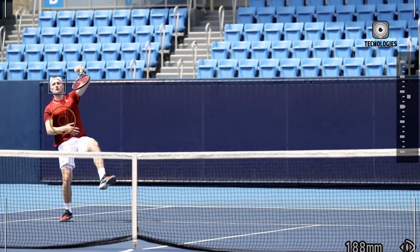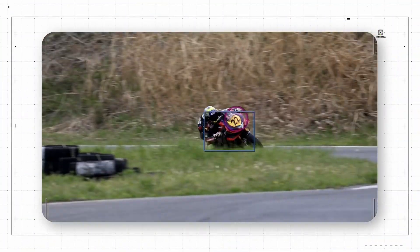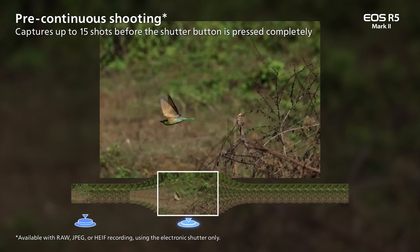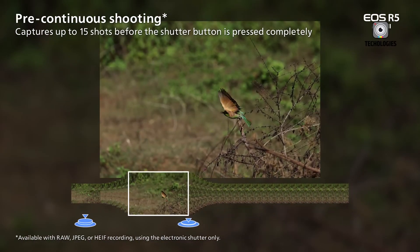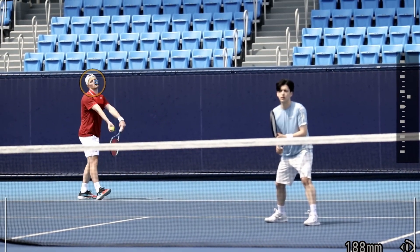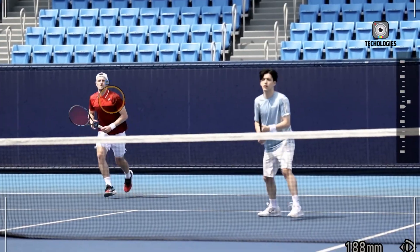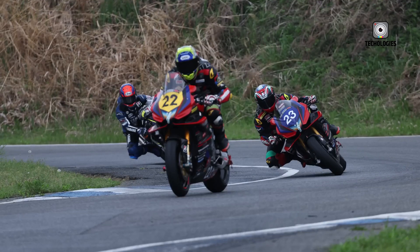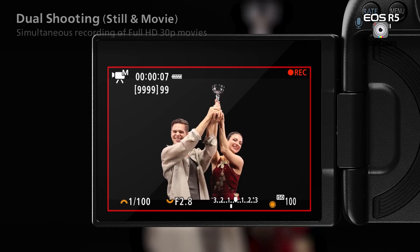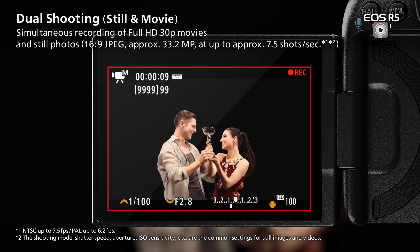Perhaps the most jaw-dropping feature of the R5 Mark II is its shooting speed. With the mechanical shutter, it can fire off an impressive 12 frames per second. Switch to the electronic shutter, and you're looking at a blistering 30 frames per second. This lightning-fast performance is a dream come true for sports and wildlife photographers, allowing them to freeze even the most fleeting moments with precision.